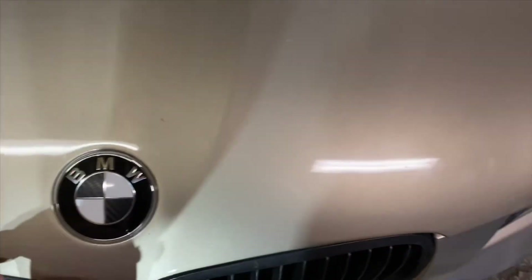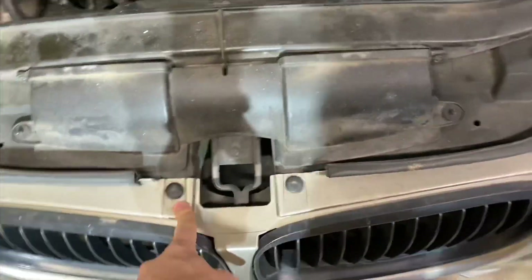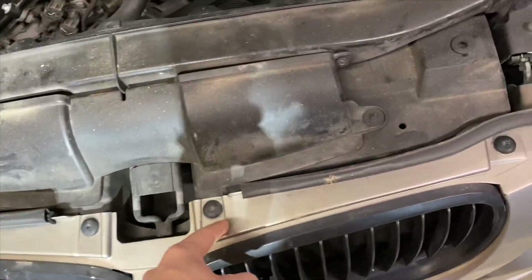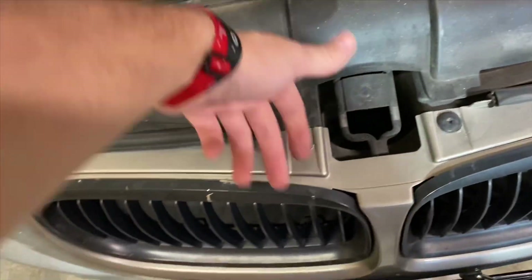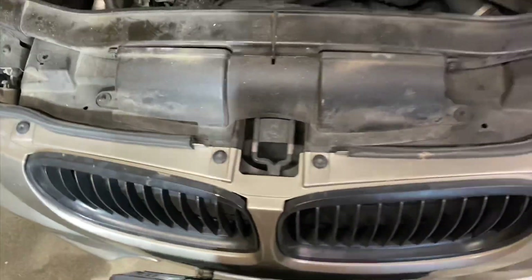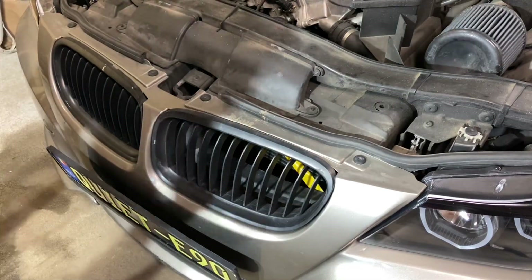Pretty much just pop the hood and then take these four T30s — I'm not sure exactly what size they are — take these four off, then you can pull the bumper over and reach behind to unclip them. Don't mind my dirty engine bay, I'll have to get that detailed here very soon.